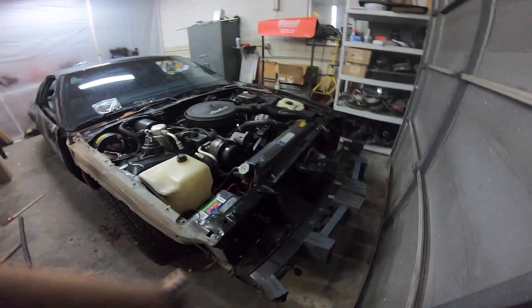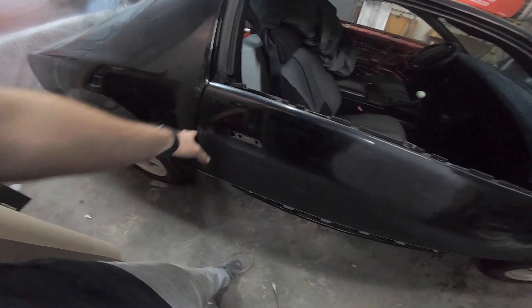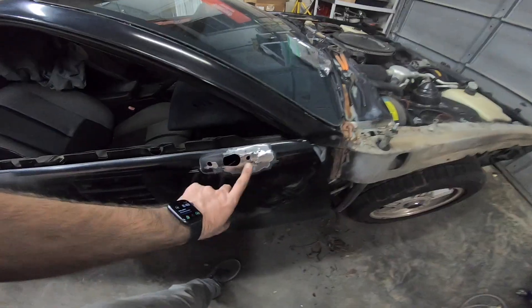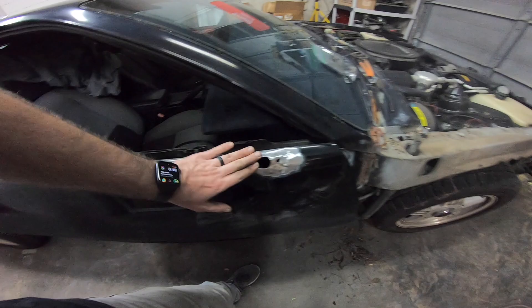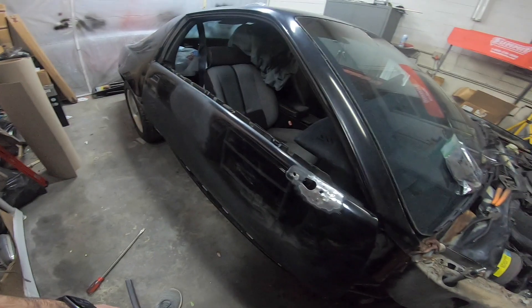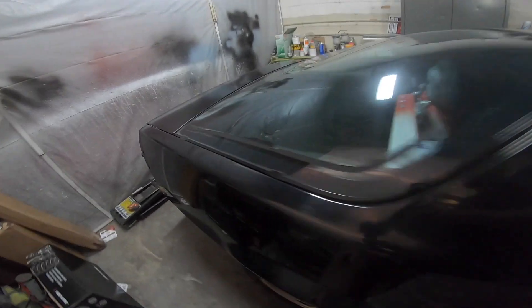I've detrimmed most of the car with the exception of some weather stripping and drip rail pieces that still need to come out. The doors have been detrimmed and taken apart. I had a little body work to do on this mirror — used the stud gun to pull an area out where somebody had backed into something, folded the mirror, and creased it. Got that pretty close; we'll put some filler in it. The rest of the car is in really good shape with a couple of dents and dings I've already fixed.